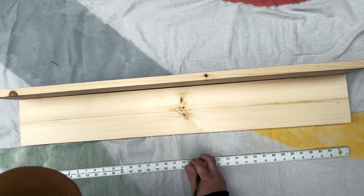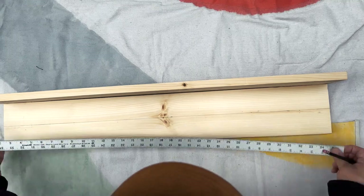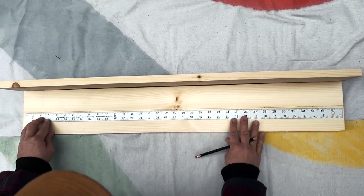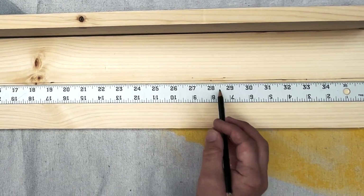We've already pre-measured a little. We're gonna have seven dowels in total, but that will depend on the size of your wood of course. You just want them evenly spaced so they're useful, and we're giving about five inches between each dowel.